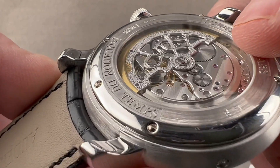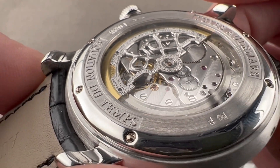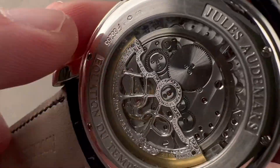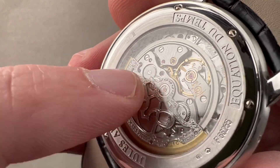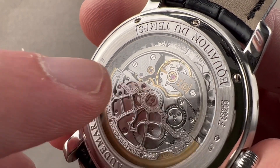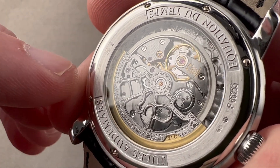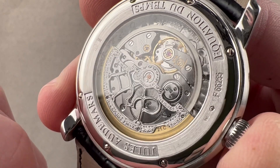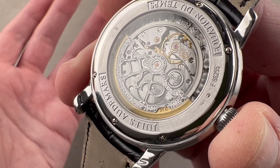One element that always set this movement apart from conventional AP calibers like the 3120 is that the beveling here is truly rounded, mirrored, and hand-finished. You can see solarization on the ratchet wheel, black-polished screw heads, a black-polished click, solarization on the crown wheel core, satination on the wheels, black-polished screw heads with chamfered slots, engine turning on the base plate, and a free-sprung gyromax-style balance adjusted in five positions as well as to temperatures. It beats at an archaic 19,800 vibrations per hour — reflecting that this is an ultra-thin movement whose vintage is the late 1960s. A lower beat rate was used to achieve a thin movement with a reasonable power reserve of 40 hours. The watch has 30 meters of water resistance.